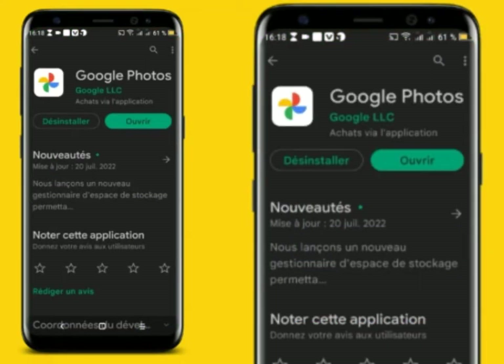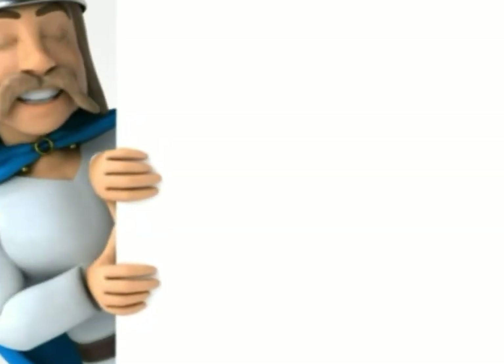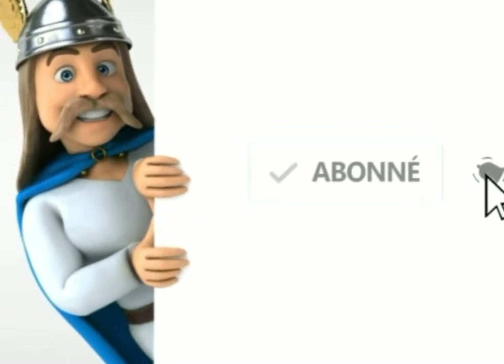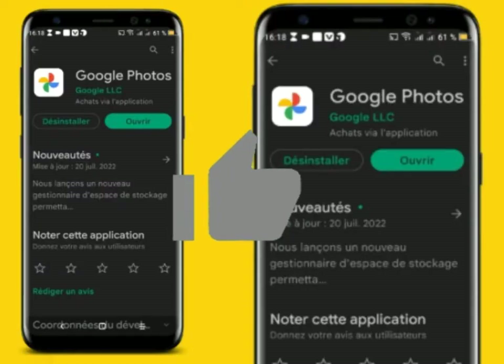You can click on Google Photos. Before you start, don't forget to subscribe and share the video, and don't forget to like the video.